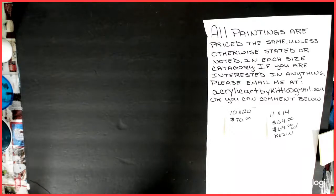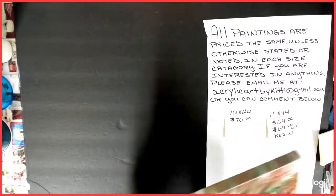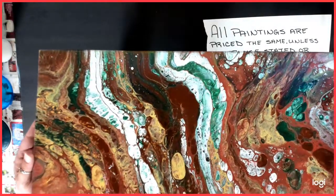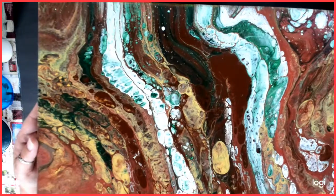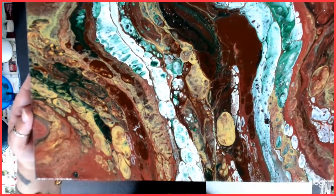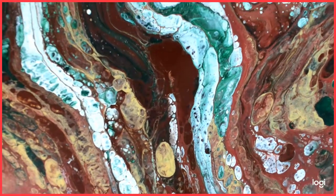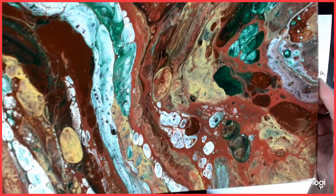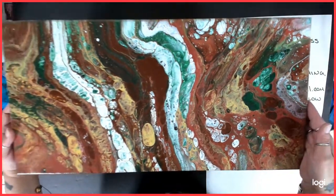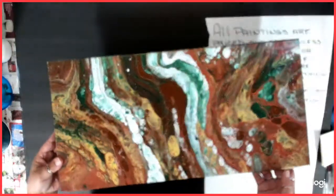Alright, so that's number one. Number two was with the same colors. I actually think this one was the first one that I tried with those colors, but here's the second one — number two, 10 by 20. They're both very earthy, I think. Same thing, all varnished and shiny. Number two.